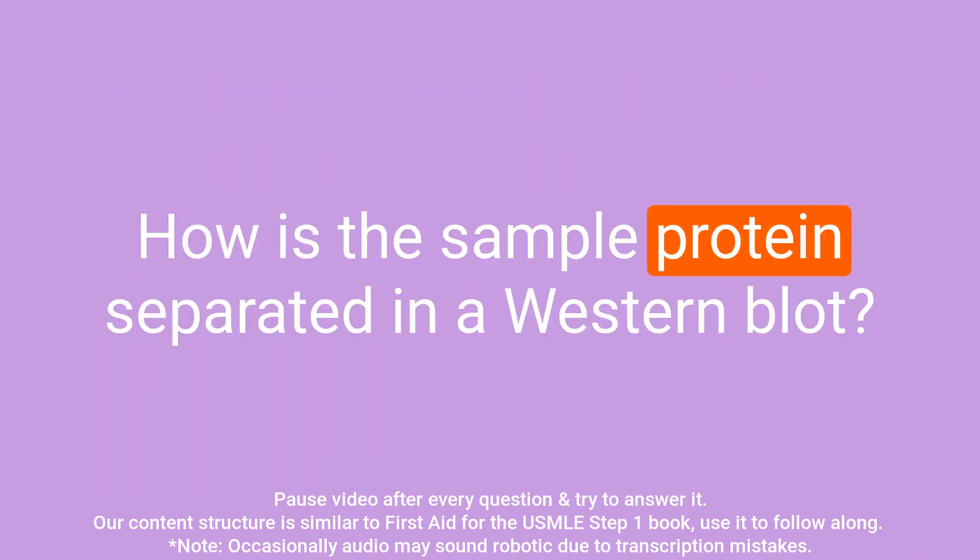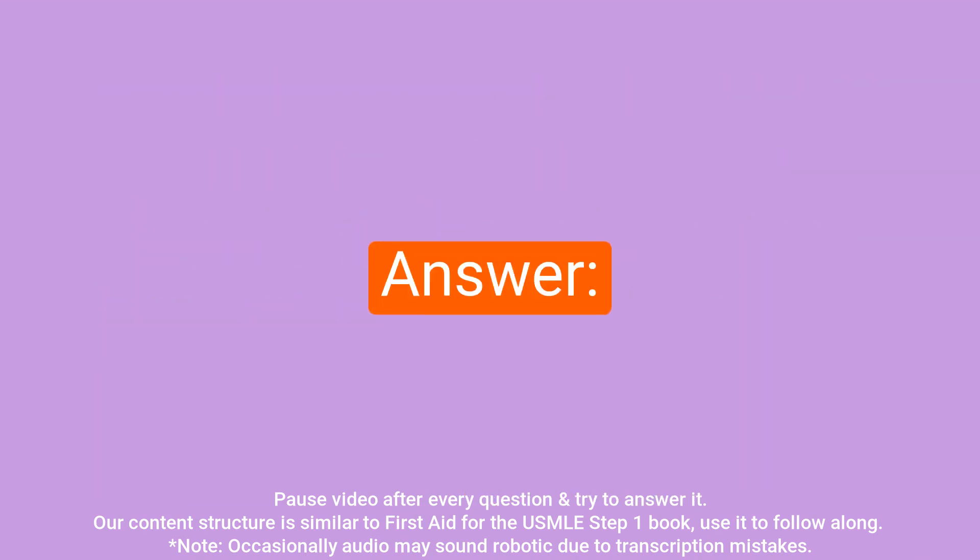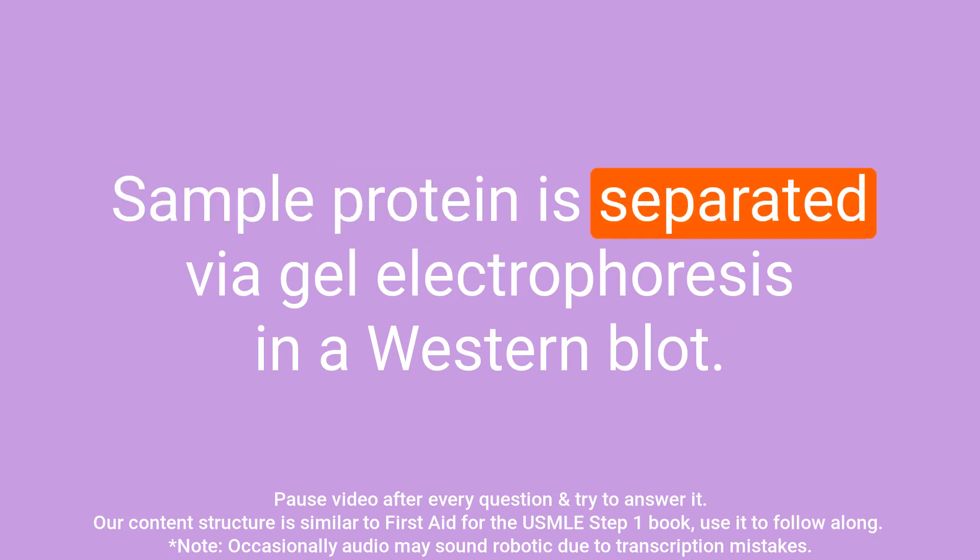Question: How is the sample protein separated in a western blot? Answer: Sample protein is separated via gel electrophoresis in a western blot.